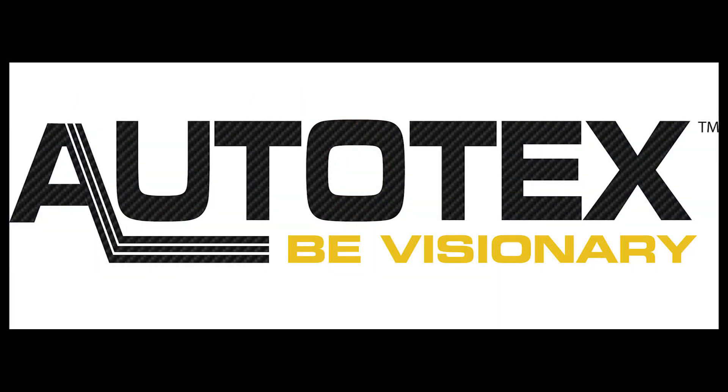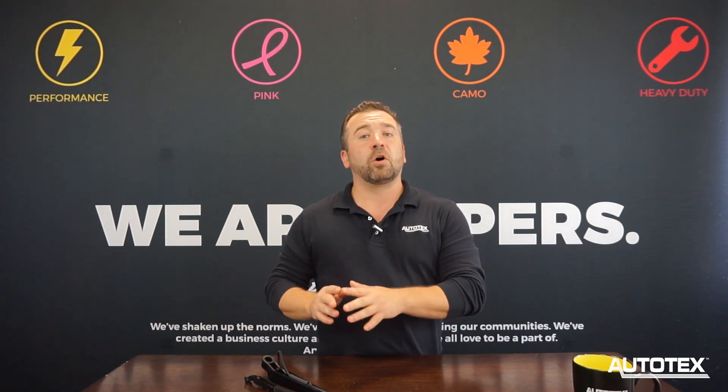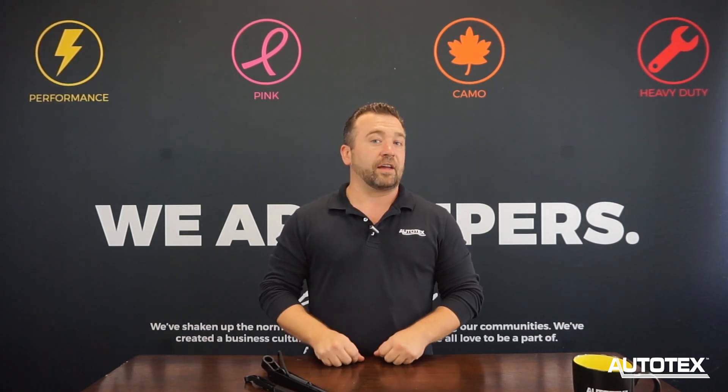Hey, this is Artie with Autotech Wipers, here to talk to you today about one of our most common questions asked on our ISO pantograph windshield wiper arms. That question is: does the same arm fit both driver's side and passenger side applications? The answer to that is yes. It just takes a small adjustment, and we're going to show you how to do that today.